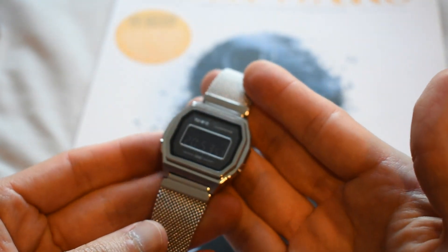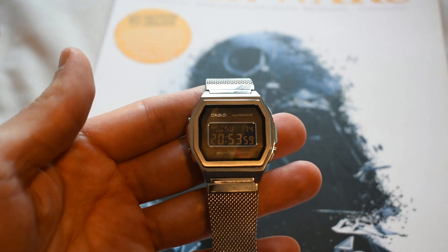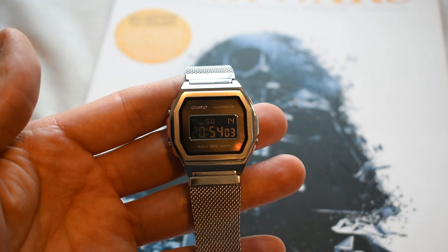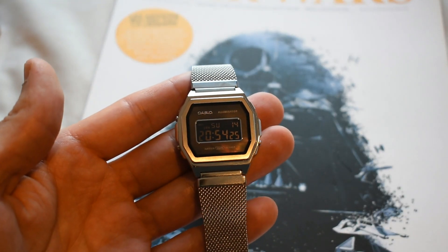So if you're looking for amazing functions in this watch, don't expect too much. You only have the day and date, one alarm, and a stopwatch — that's it. But this is not the point of this watch. This watch is all about the looks.